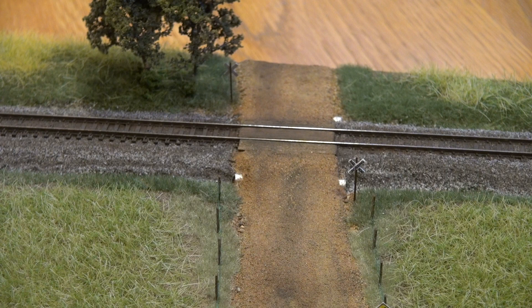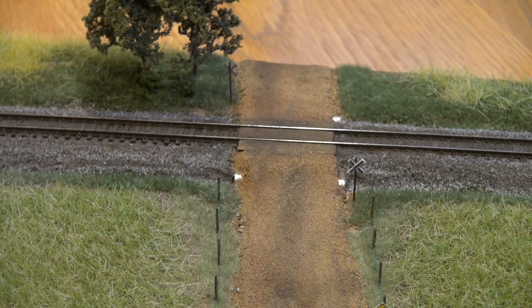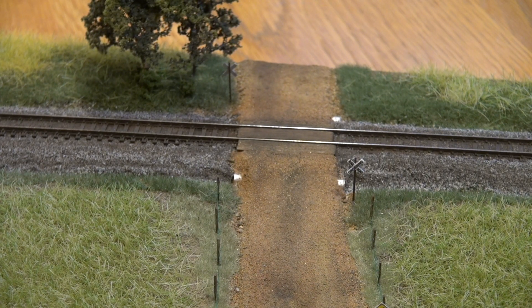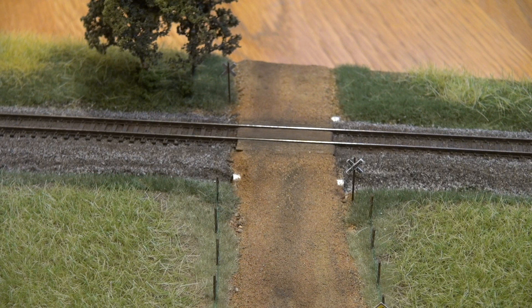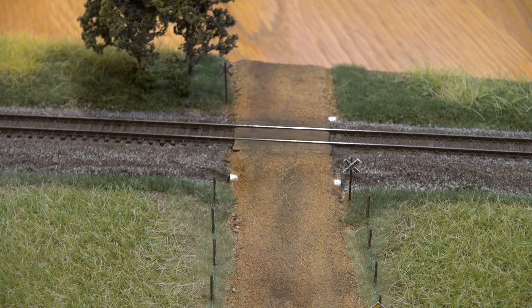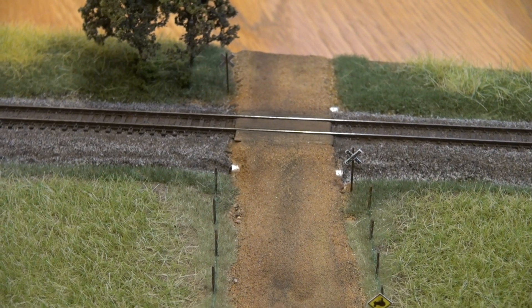The dirt road is real dirt sifted from outside. To get it really fine, I took the dirt, put it in a cup, put pantyhose over the end of the cup, and sifted it out. That gives you really fine pigments of dirt — it really looks good in N-scale.